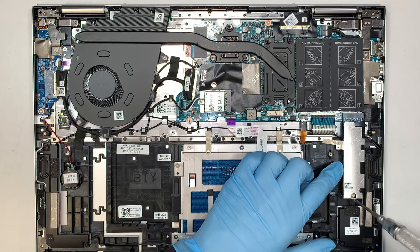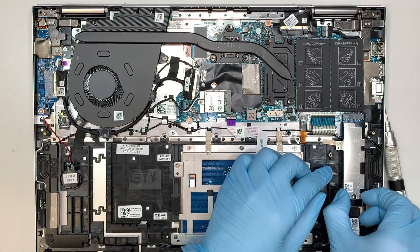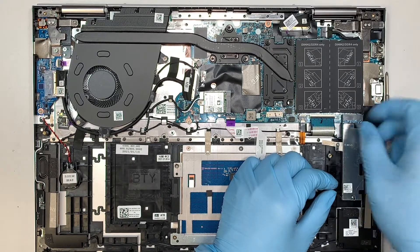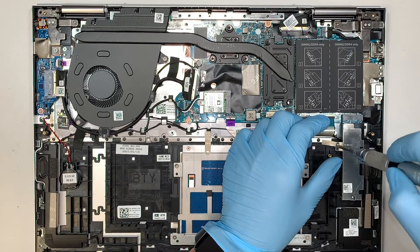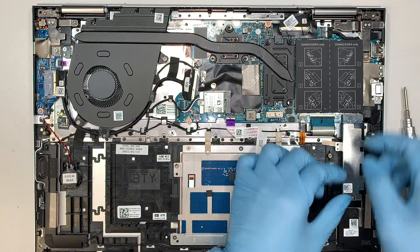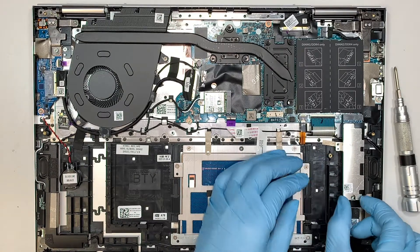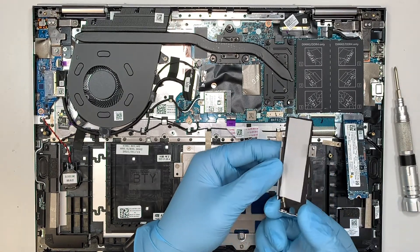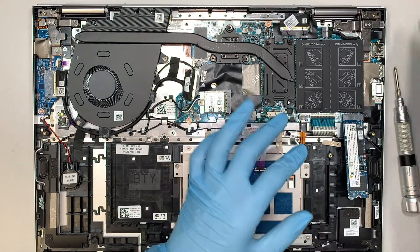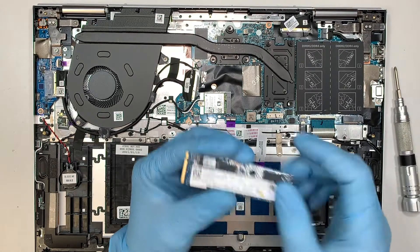The next step is to remove the M.2. There's one screw, then a second screw. Remove the bracket — it's a little sticky because they have a thermal pad taped onto the M.2 drive. You just want to slide it down towards your body. That's how you remove the M.2.